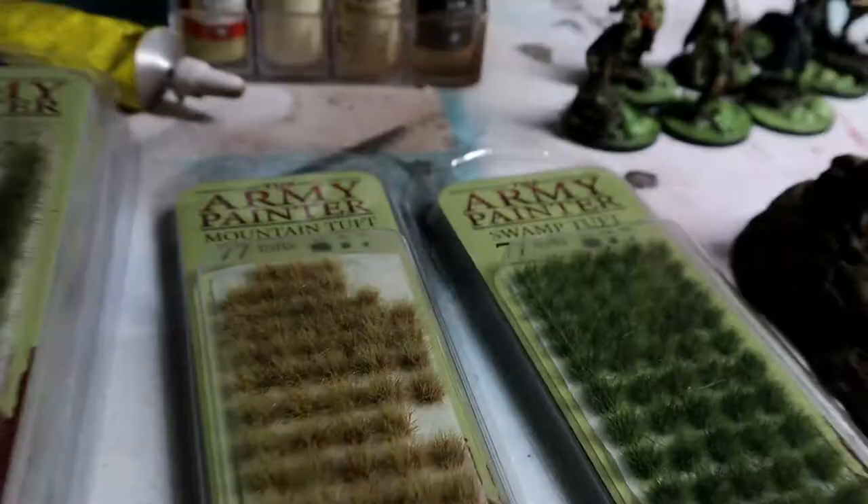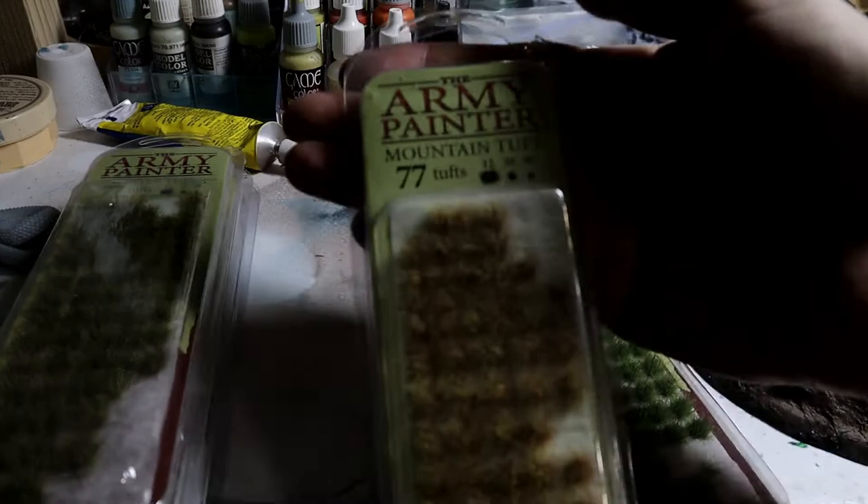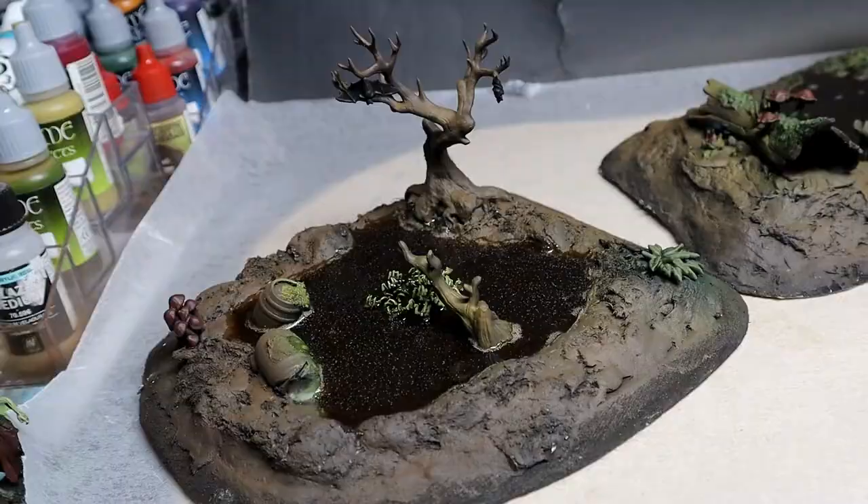Because the ground was so muddy I decided to get a couple different packages of these Army Painter tufts and break up some of that mud.